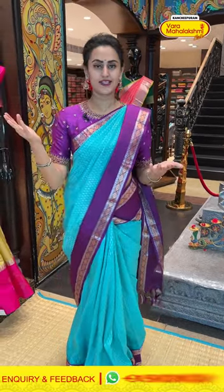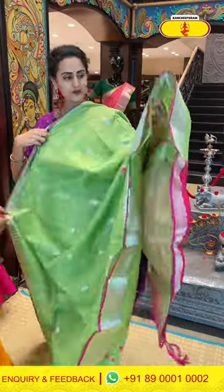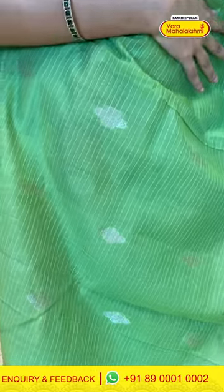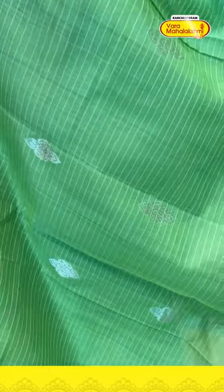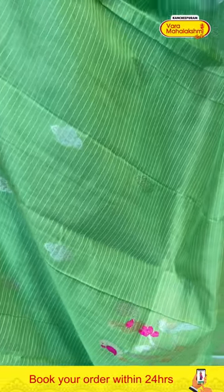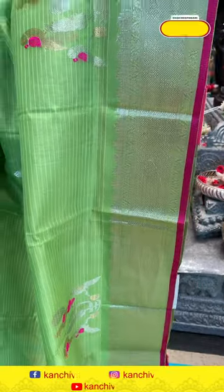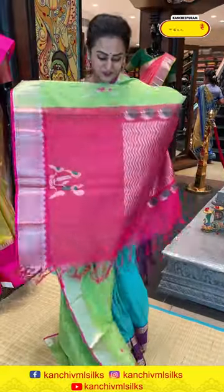Moving on to the next saree — it's a very pretty gorgeous pasta green colour saree. Look at the border, you have beautiful parrots and peacocks with some flower booties, both gold and silver. For the border, you've got temples, diamond brocade, flower booties and stripes with amazing silver saree. Very nice, very beautiful. The pallu has a beautiful zigzag brocade with beautiful silver saree.